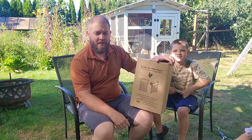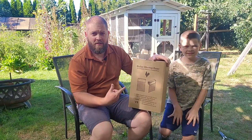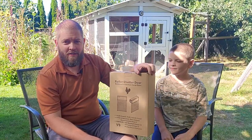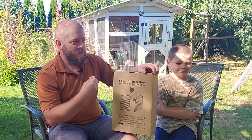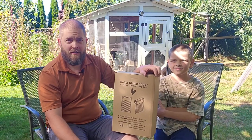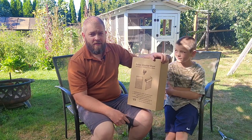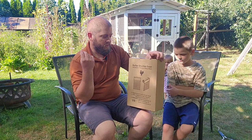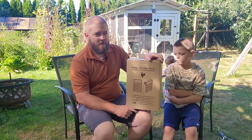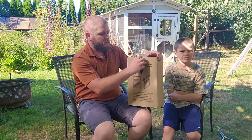Hi everybody, welcome back to the Quarter Acre Homestead. Today we're going to be doing a review of a chicken coop door. Just for full disclosure, this company, Chimuti or something — I don't know how to pronounce it — but they sent me an email. They asked if I would review one of their chicken coop doors, so I wrote back and said, can I be totally honest? And if so, then I'll do it. And they said yes. I believe it's $150 on Amazon and there's a $10 coupon right now, so I'll put a link in the description if you're interested.